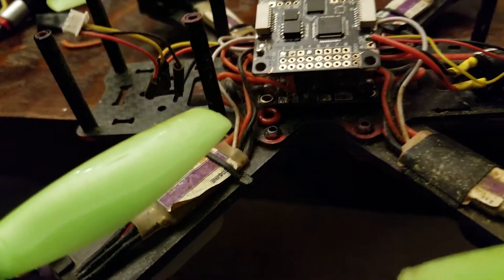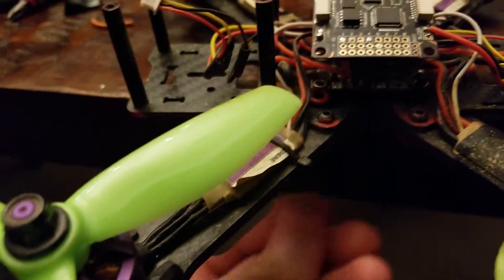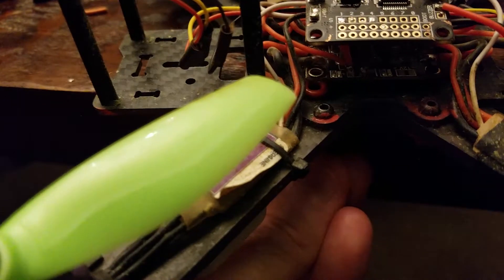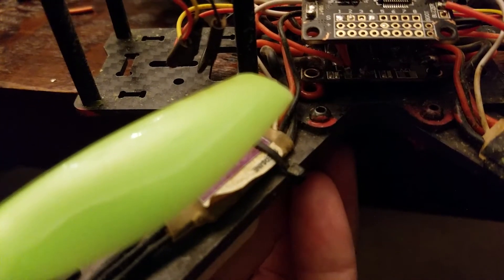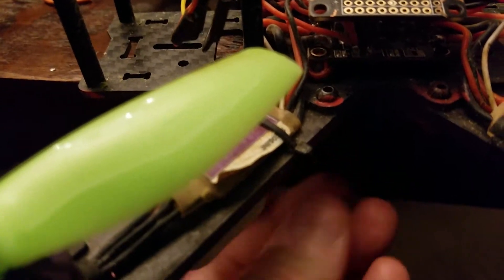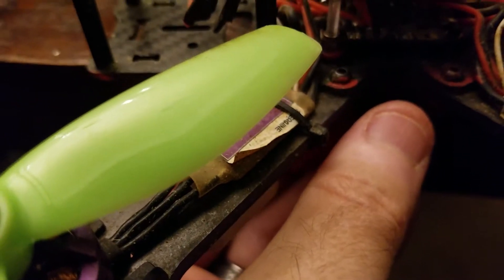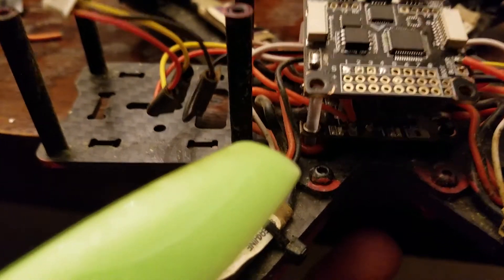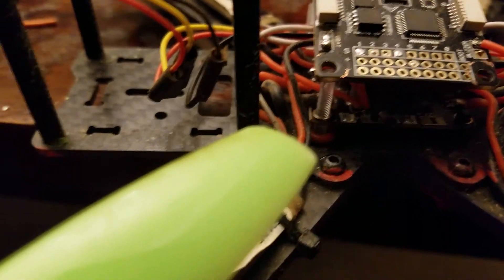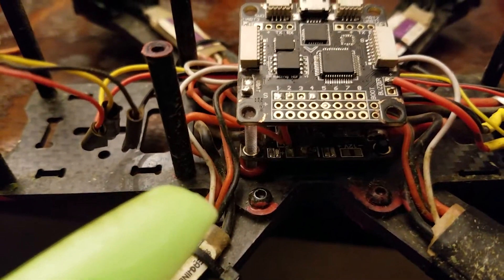You put your rubber grommet in place — I'm doing this one-handed, that tells you how easy this is, because I'm holding the camera with the other hand. Thread the plastic screw through and pop it up — it fits right up through. Then from there you just put three more of these grommets on top, and you can rest your flight board on. I'm doing this one at a time and I'll be done in just a second.